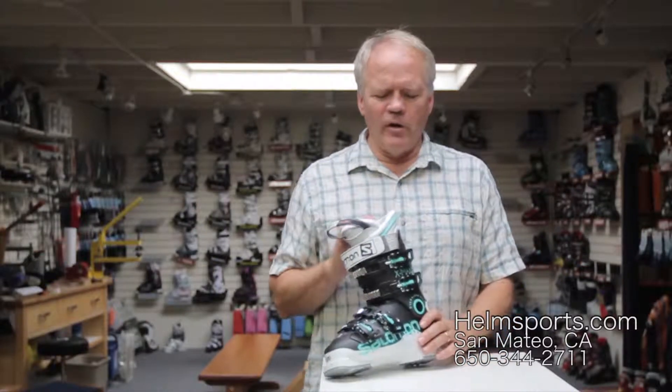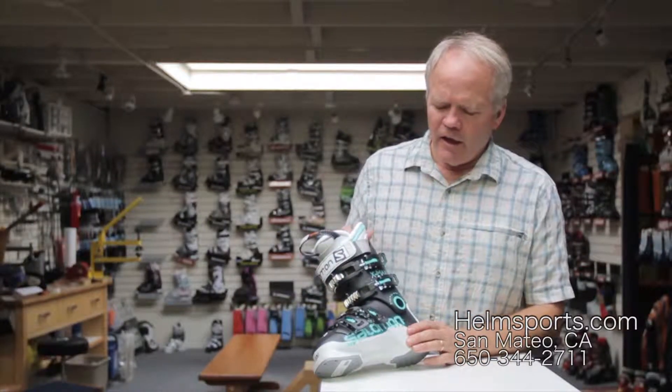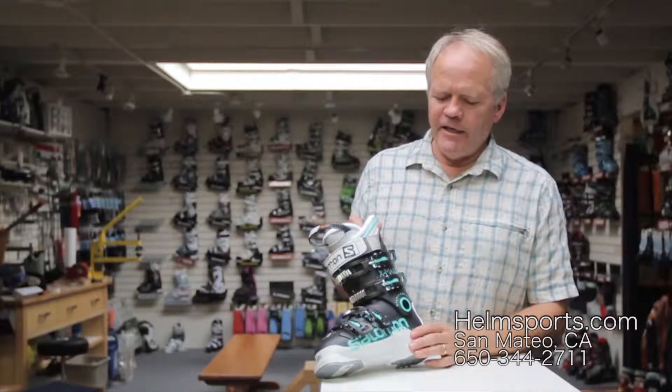Hey, so this is Gary again from Helm of Sun Valley in San Mateo, California, HelmSports.com. In this video, I want to cover the Salomon X-Maxx 90.